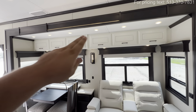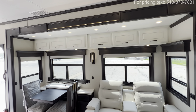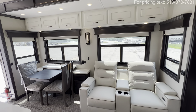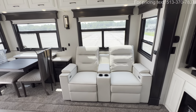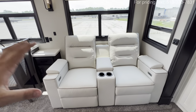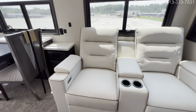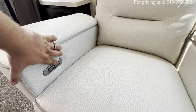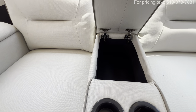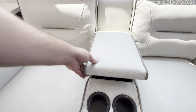In the slide out, you also get a nice little accent line there running across, which makes for a nice ambient glow at night when you come out for a midnight snack. You're also going to see you have your power theater seating — extend, retract — with a USB port, a couple of cup holders, and a little cubby there to place your controllers.